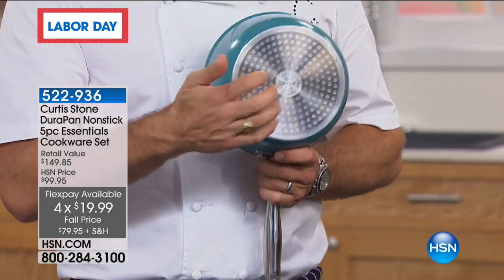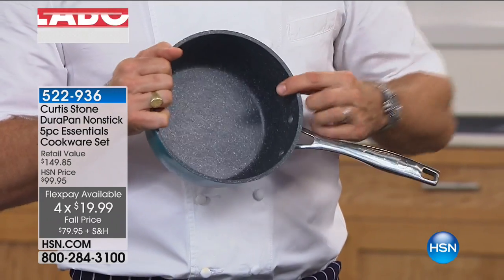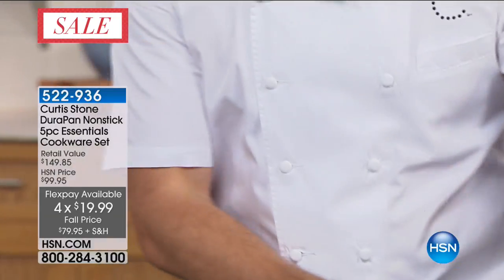The stainless steel disc gives you that strength and induction capability. And then, of course, the five layers of the DuraPan give you this beautiful food release that you've just never seen before.